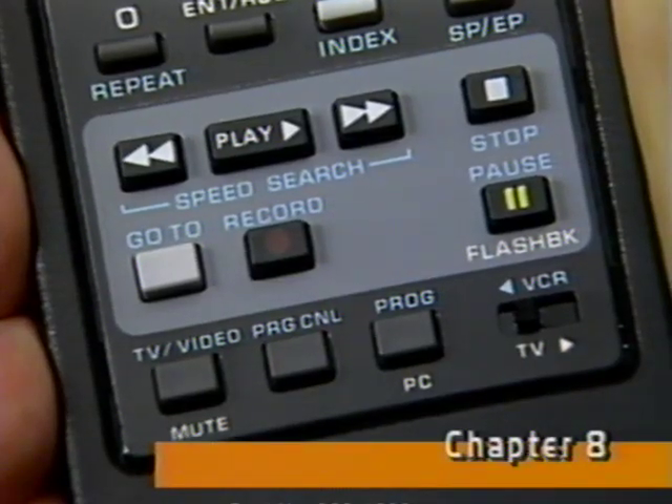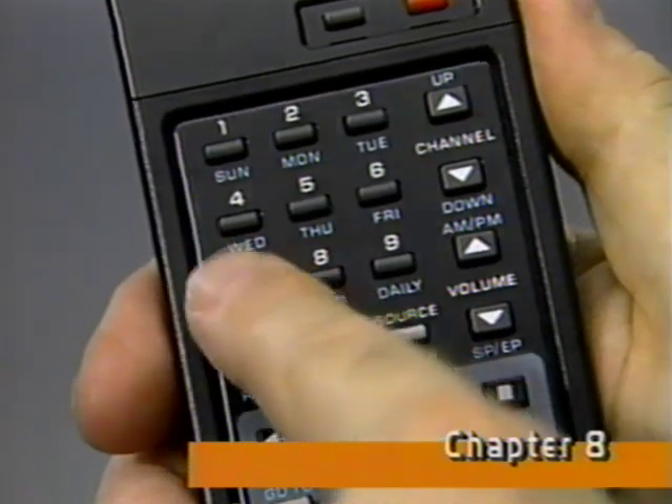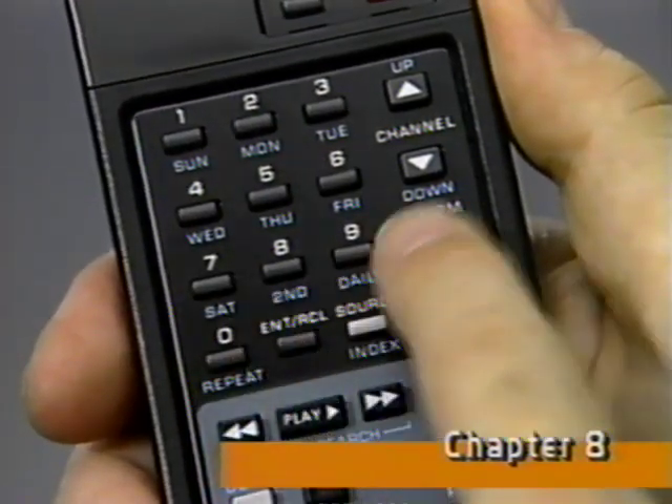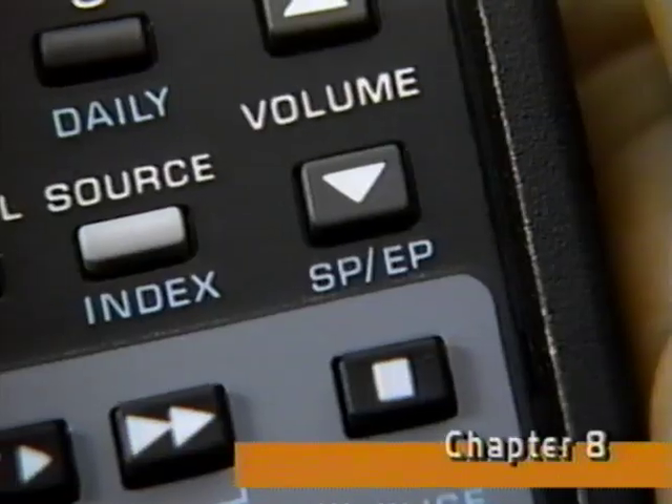Your TV set should be tuned to either channel three or four. Let's take advantage of the on-screen display and use the remote to do the programming steps. First, press the program button to bring up the on-screen display for program number one. Whatever's flashing tells you the next step to program. Press the day you want and enter to program this step. Now program the time you want the recording to start, AM or PM, and enter it. Next, program the time you want the recording to stop, AM or PM, and enter it. Finally, enter the channel number and tape speed to complete the steps for programming event number one.